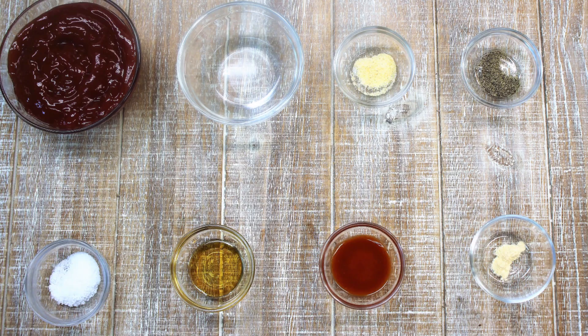You clicked on this video to have me show you how to make Arby's Three Pepper Sauce. Let's drop down into our ingredients here and see what we've got. We've got one cup of ketchup, two teaspoons of water, a quarter teaspoon of garlic powder, quarter teaspoon of black pepper, quarter teaspoon of salt, a quarter teaspoon of honey, one teaspoon of Tabasco sauce, and a quarter teaspoon of onion powder.